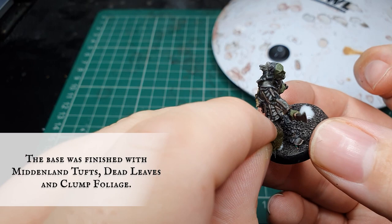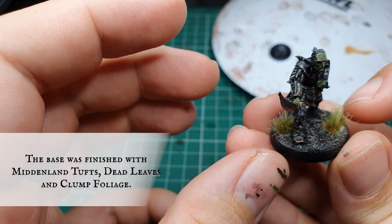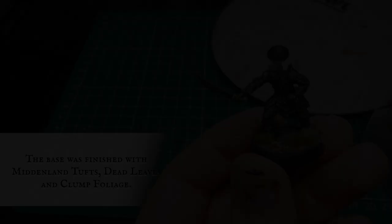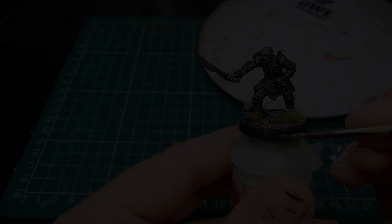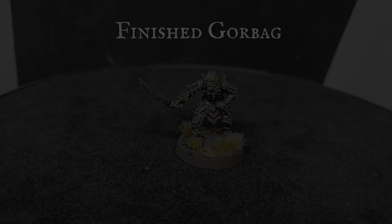Using PVA glue we're going to finish off the base by attaching some Middenland Tufts, then adding a few patches of miniature dead leaves and some clump foliage in little clumps around his feet. Once happy with the base, affix the model to a paint pot using some Blu-Tack and carefully paint the base rim with Dryad Bark. And there we have it - Gorbag, the orc captain Lieutenant of Kirith Ungul, ready to go hunting hobbits in service of the dark lord Sauron.